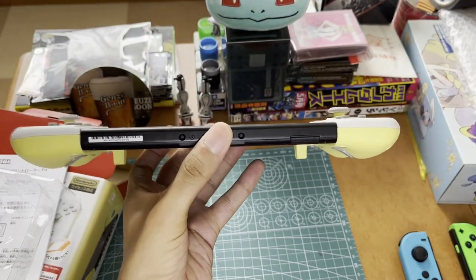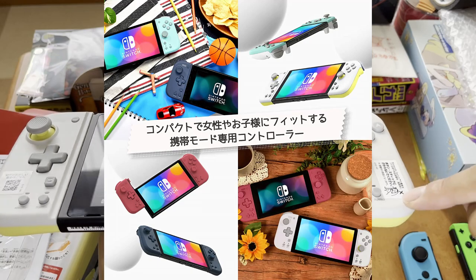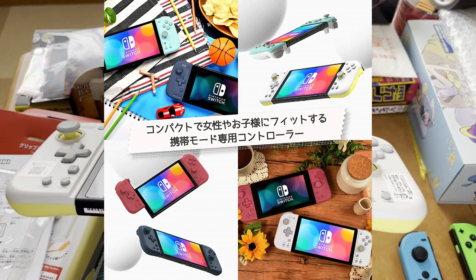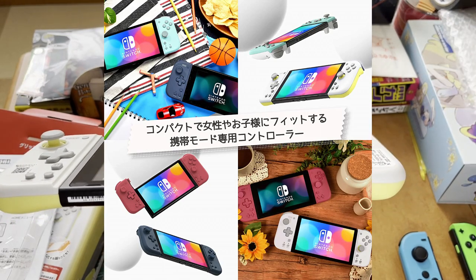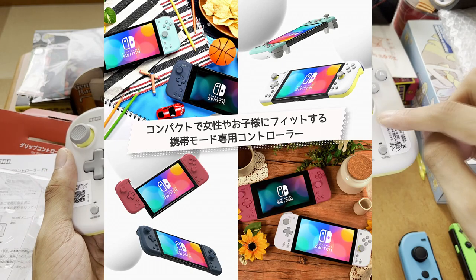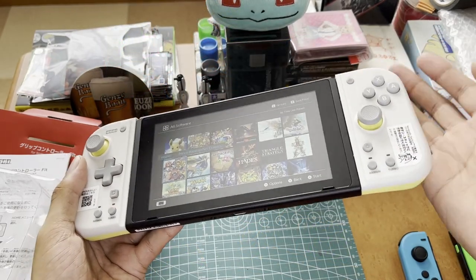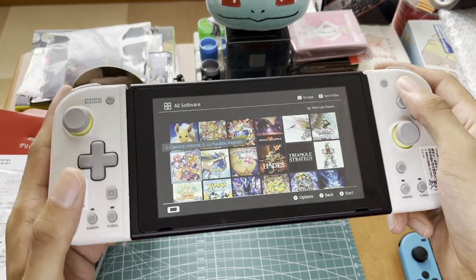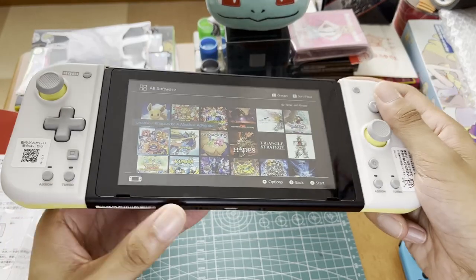It comes in four different colors: light gray and yellow, light gray and mint green — which I thought I'd get but didn't really like — midnight blue, and a wine red or crimson red. The midnight blue and wine red controllers are all one color with no contrast between the unit and buttons, which I think looks cheap, so I went with the yellow one.